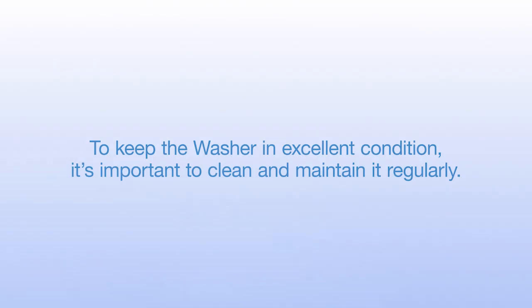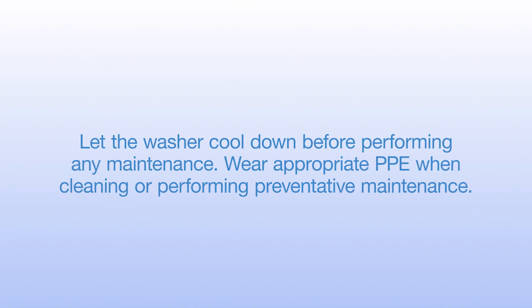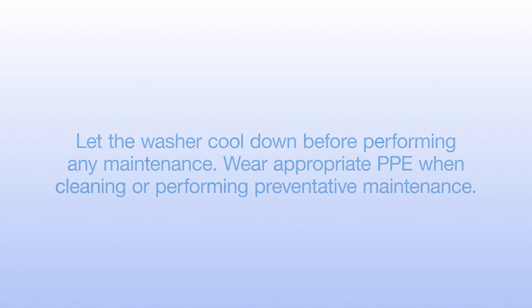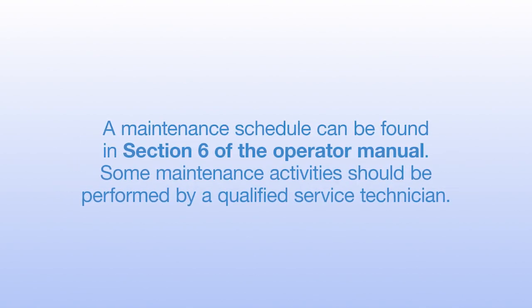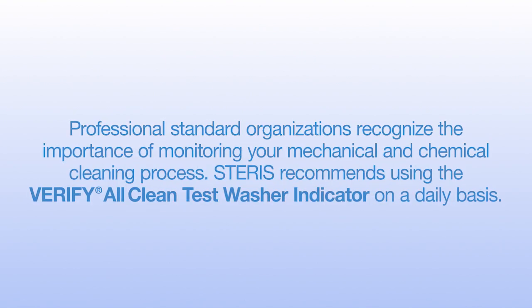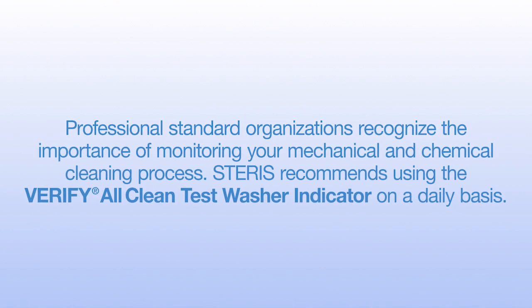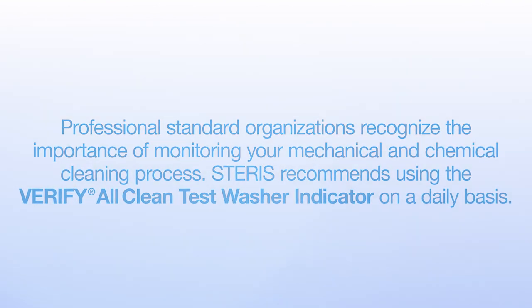Let's review the maintenance activities needed on a daily, weekly, or as-needed basis. To keep the washer in excellent condition, it's important to clean and maintain it regularly. Let the washer cool down before performing any maintenance. Wear appropriate PPE when cleaning or performing preventive maintenance. A maintenance schedule can be found in Section 6 of the Operator Manual. Some maintenance activities should be performed by a qualified service technician. Professional standard organizations recognize the importance of monitoring your mechanical and chemical cleaning process. Steris recommends using the Verify All Clean Test Washer Indicator on a daily basis.